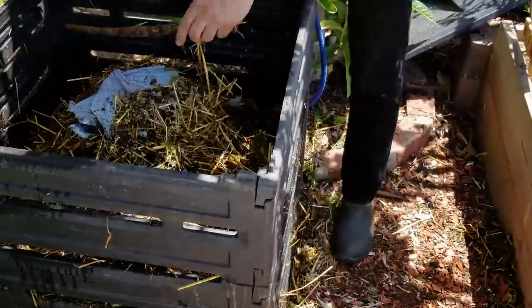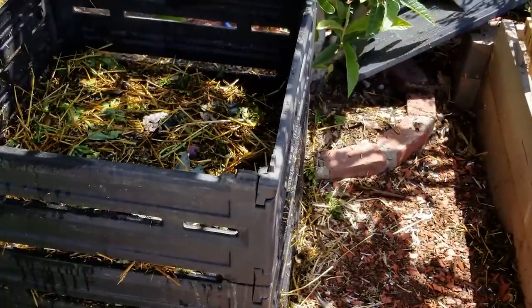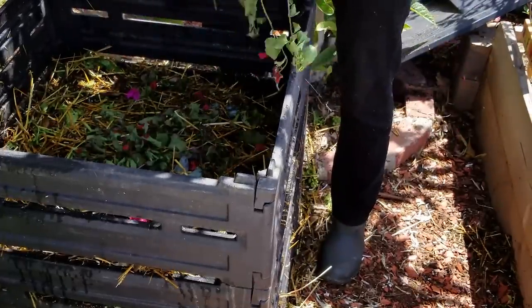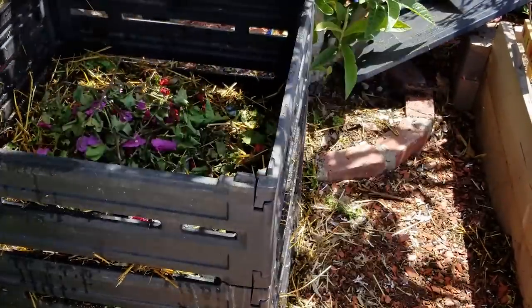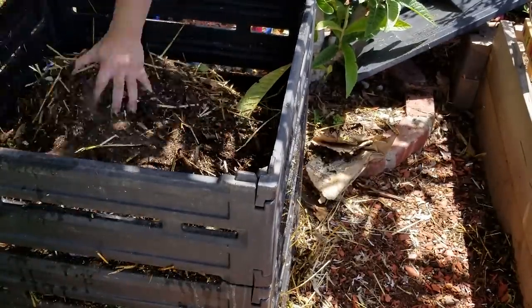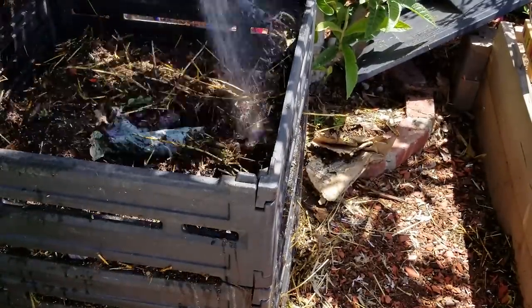I'm trying to keep it alternating — greens, browns, greens, browns. I've got some bougainvillea that I'm adding in here. As we finish this off, we really want to just check in a day to see what happens. So we'll put the thermometer back in and let's see what happens tomorrow.